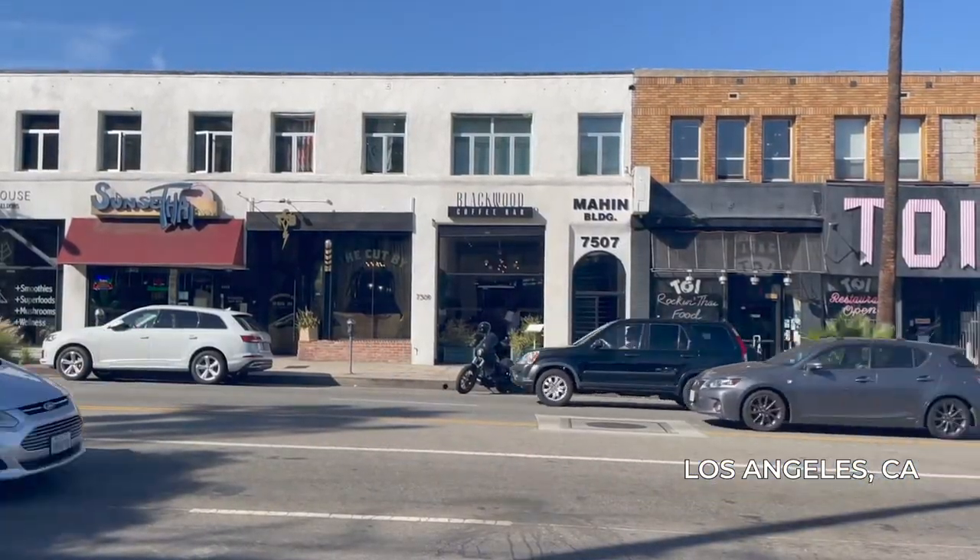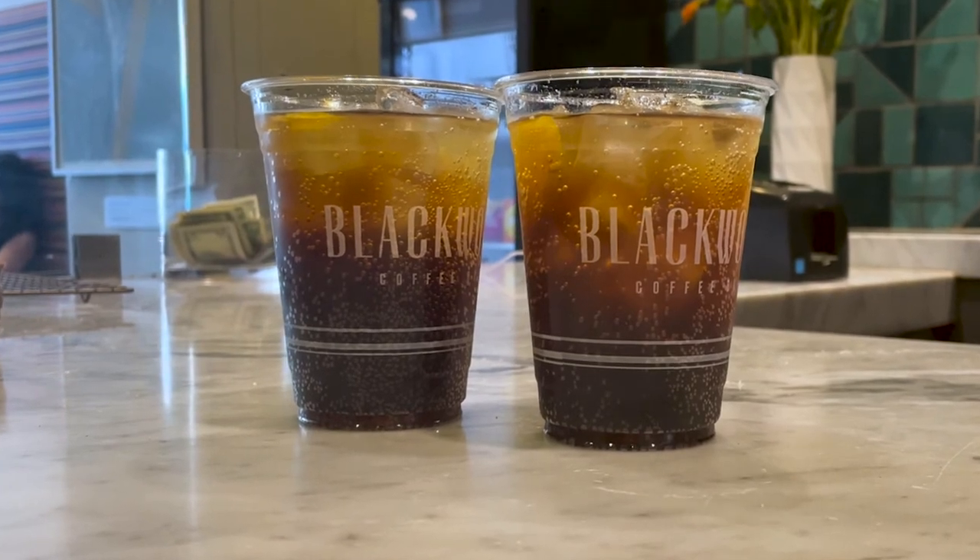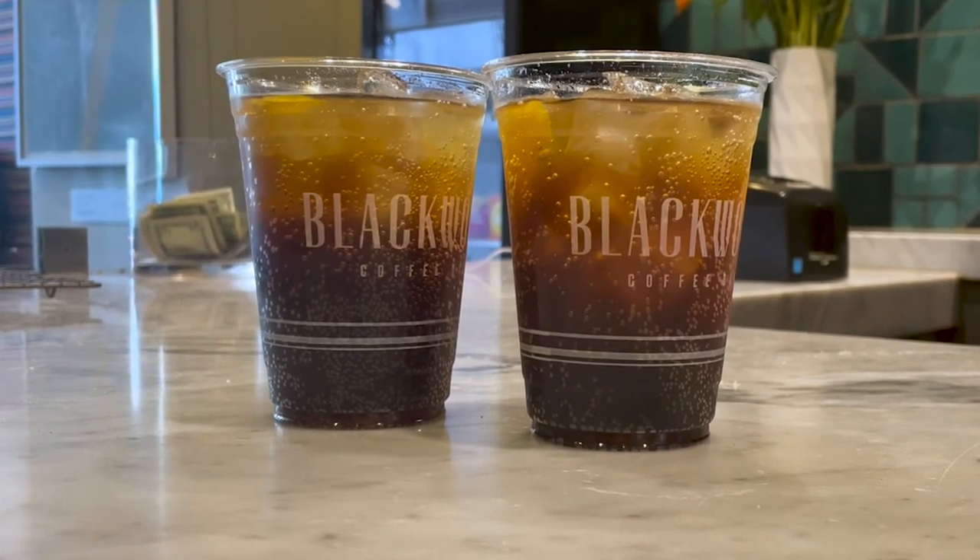We're standing around the corner from Blackwood, a great coffee shop on Sunset Boulevard in Hollywood, enjoying a sparkling espresso drink. I'm noticing more and more that coffee shops and restaurants are adding sparkling coffee to their menus, and I wanted to figure out how I could make this at home. So I straight up asked them. If you're a fan of coffee or just looking to put a refreshing twist on a caffeinated drink that packs a punch with great flavor, a sparkling coffee will hit the spot.